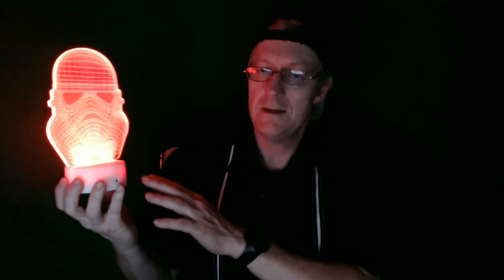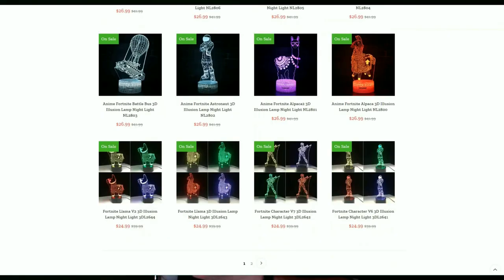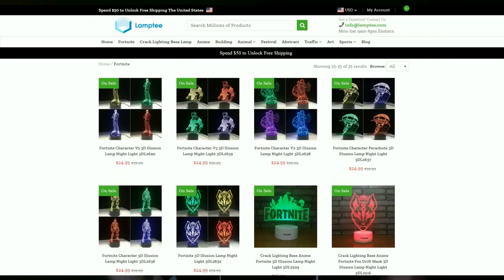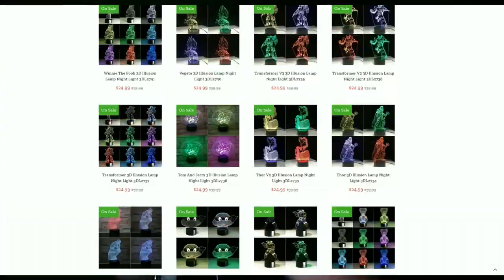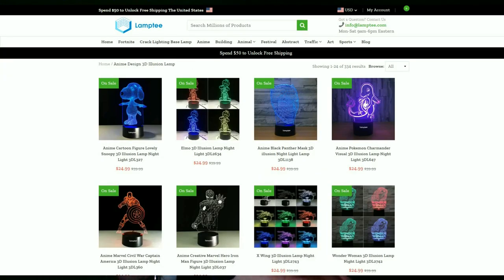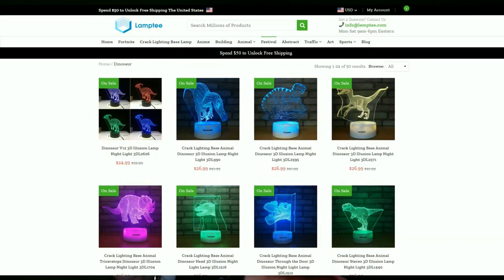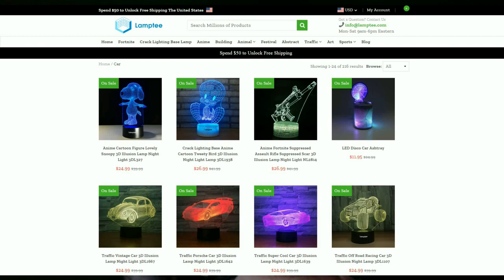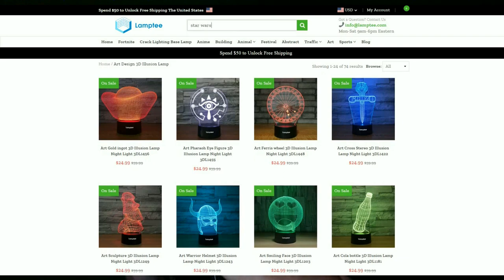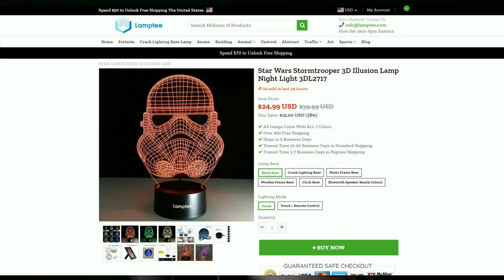Let's go over the pros and cons. One of the pros is that this would make a good nightlight. At their website you can see how many different types of designs are available — cars, and just about everything you can think of for this little nightlight. Another pro is the remote control. It has a sleep timer so you can set it to go off in one hour, two hours, or up to 24 hours. There are also many different types of bases to choose from at the website.